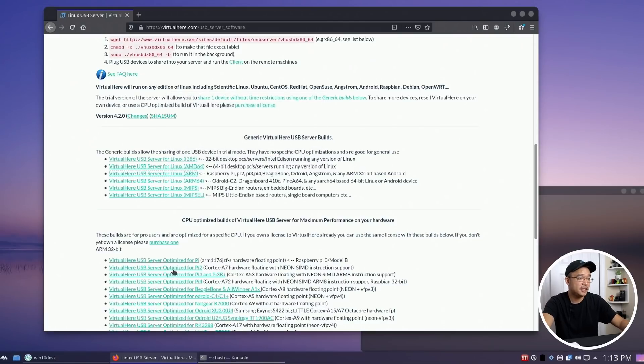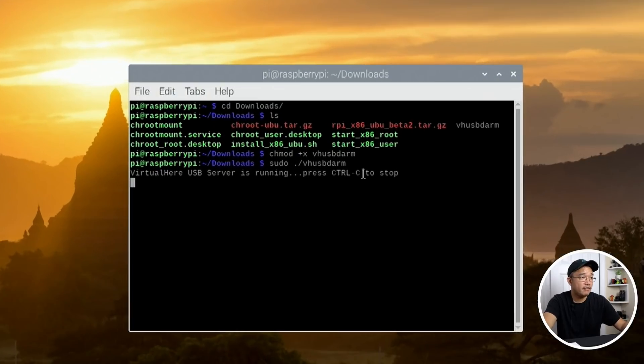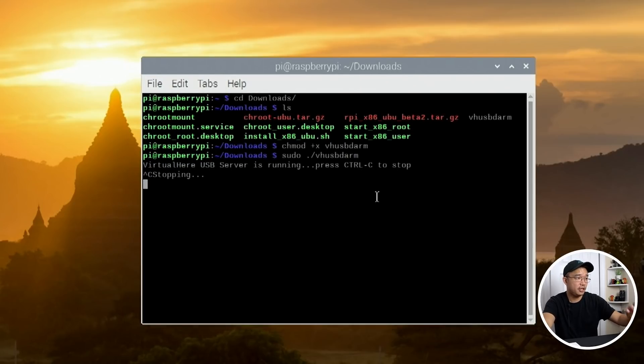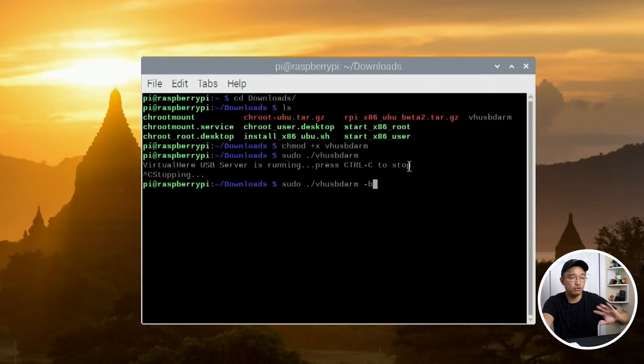I'll pop open VNC Viewer to my Raspberry Pi — I already downloaded this file. All you have to do is run: sudo vh_usb_darm. That'll run it. If you want, you can cancel that and run it with a -b flag to run it in the background, so instead of seeing 'USB server is running, press Ctrl+C to stop,' it just runs silently in the background.